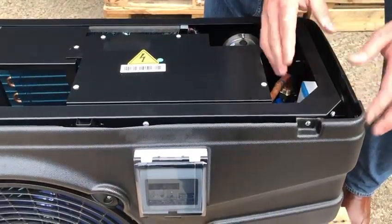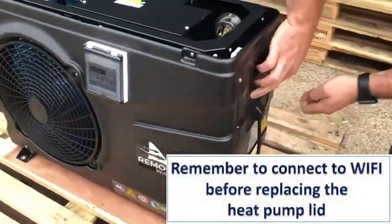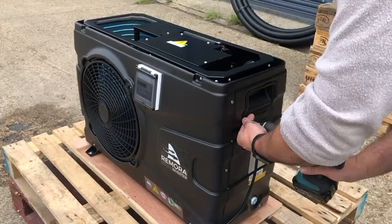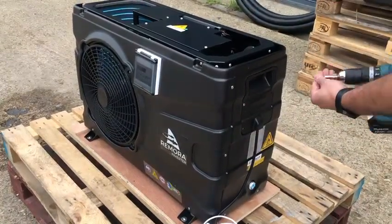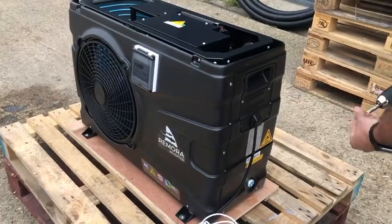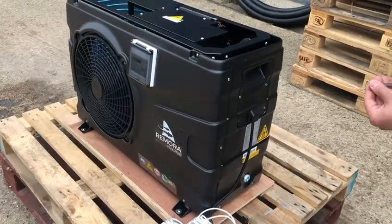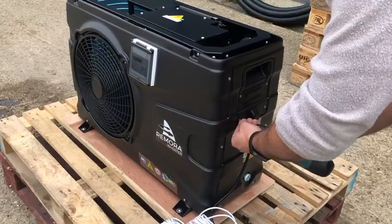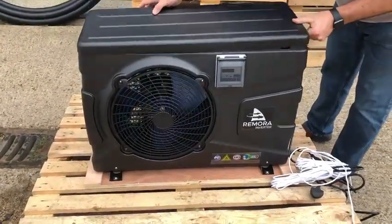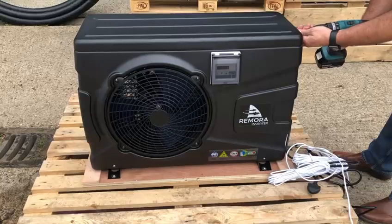That's now out of the way and we're in a position to reinstall this back onto the side, ensuring not to go too far. Last of all, into here. We're going to put the lid back onto the unit, securing the lid with the four screws.